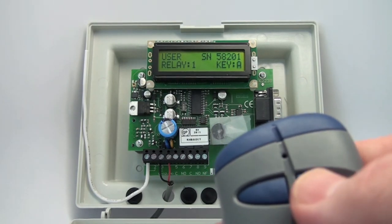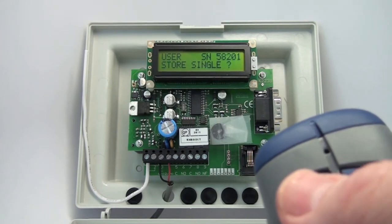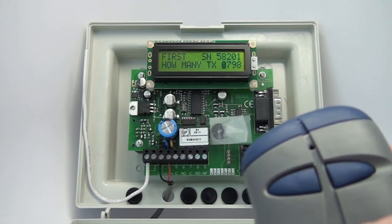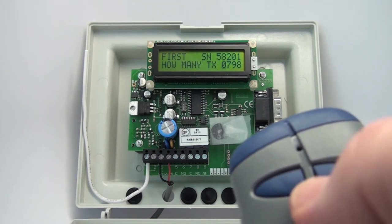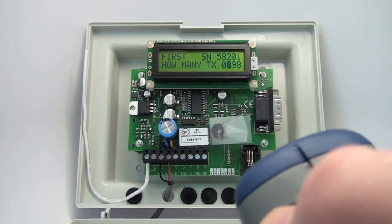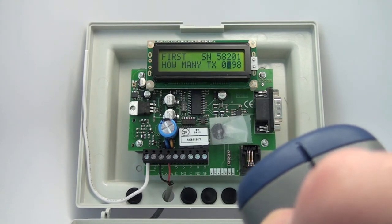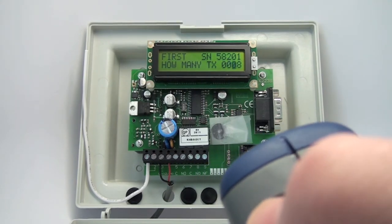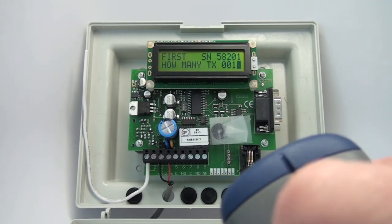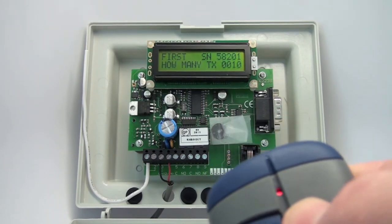I want it to activate relay one for all of these, and I want it to activate off of the first push button. I'm going to store a single — no. No is the left button in this instance. Now it says how many are you going to store? I'm not going to store 798, which is how many spaces I have left — I'm going to cycle to 10. So I'm going to store 10.